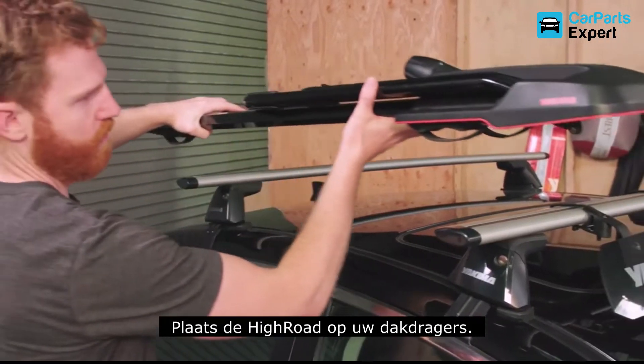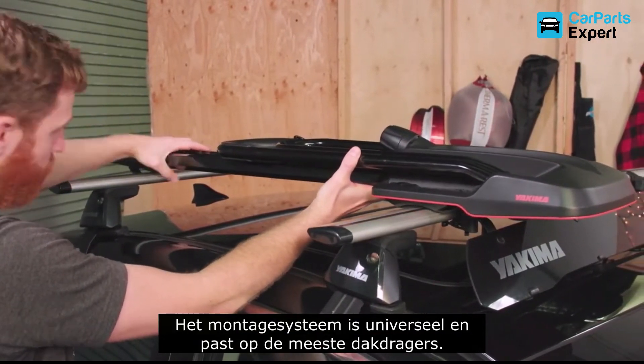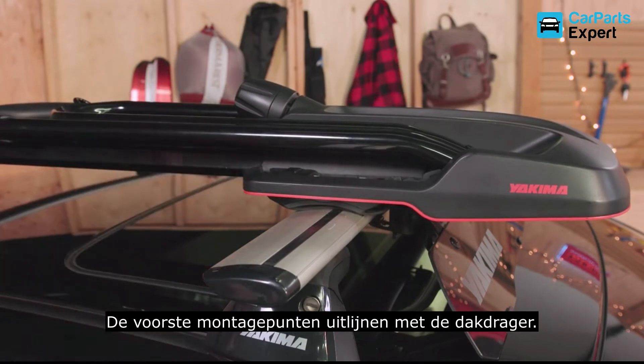First thing, get the High Road onto your roof rack. The mounting system is universal, so High Road fits most crossbars. Align the front mounts with your front crossbar.